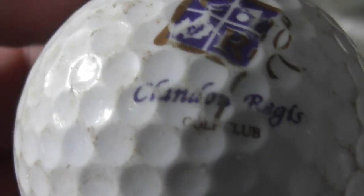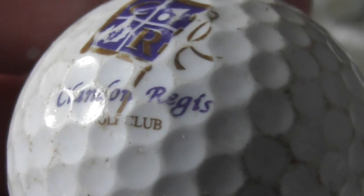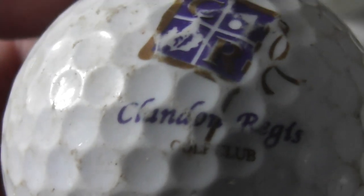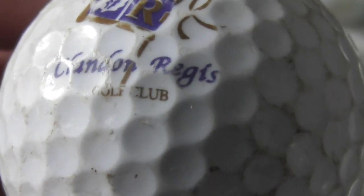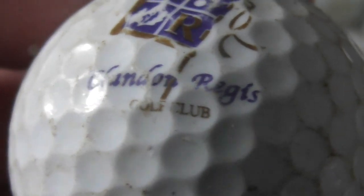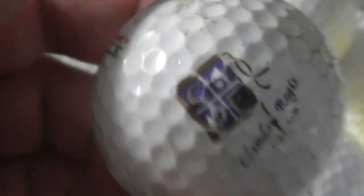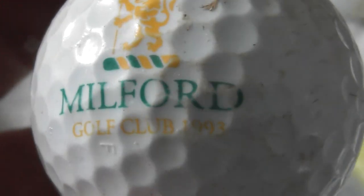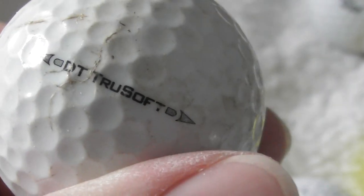Something like Clandoi Regis Golf Club — not sure. Next: Milford Golf Club, 1993. Ball's dirty.